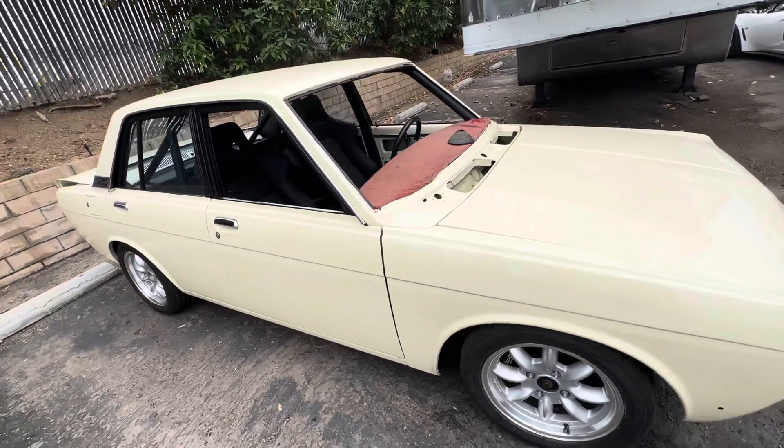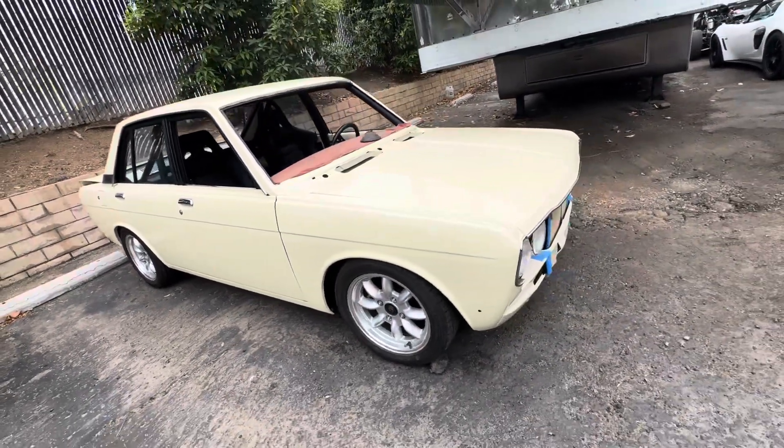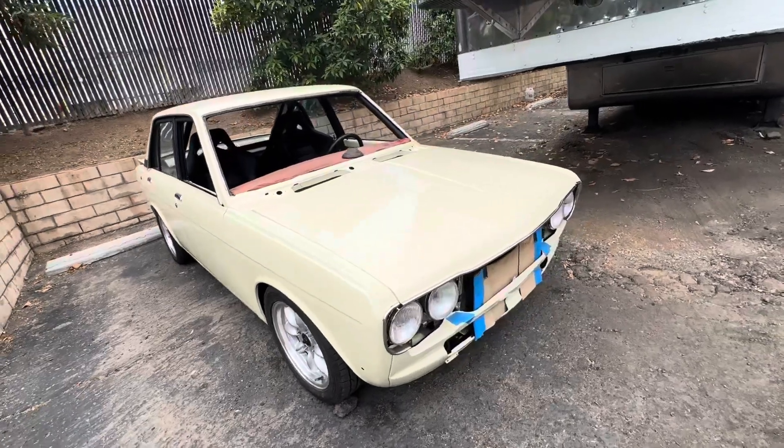This car is only about 1,700 pounds, so it'll be nice. I'd put some air conditioning in it too.